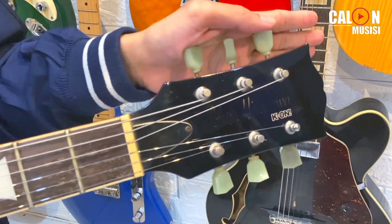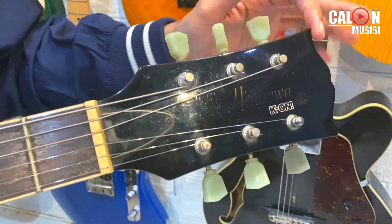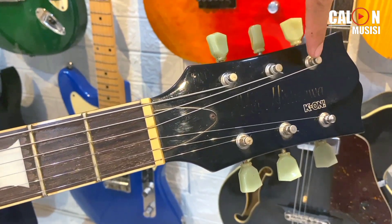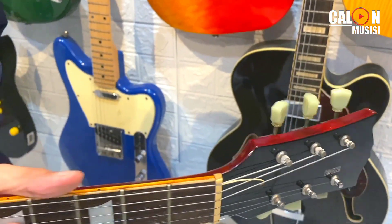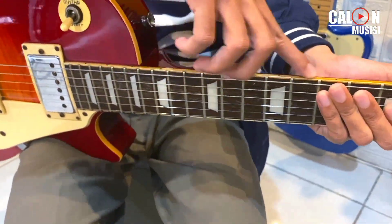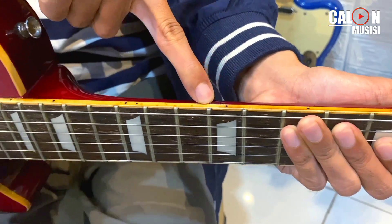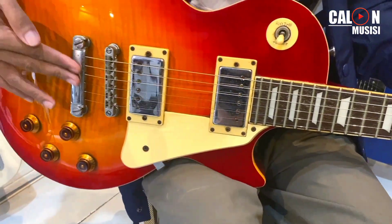Dia pake Dreyer Tulip, jadi bener-bener Gibson banget. Cuma brand-nya agak memudar karena maklum ya, ini gitar yang cukup lawas. Terus dia juga pake binding — binding-nya udah warnanya vintage banget, sudah ada pudar sama beberapa part.